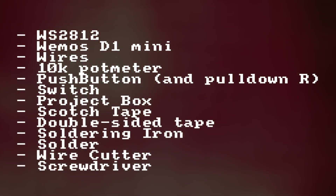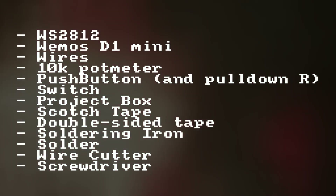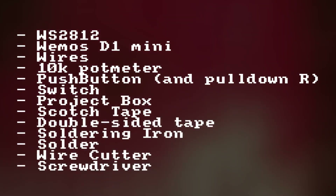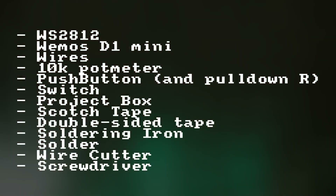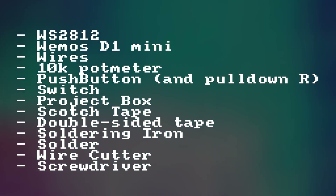We will need some flexible wires, a 10k potentiometer, one push button, one switch, a small plastic project box to house the electronics, and some other components like scotch tape and double-sided tape. You can also buy LED strip that already has double-sided tape on its back. Standard tools include a soldering iron, solder, wire cutter, and screwdriver.